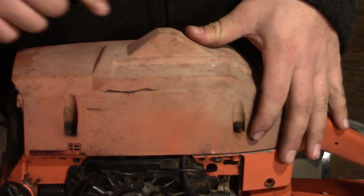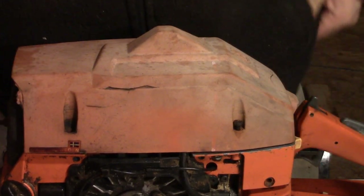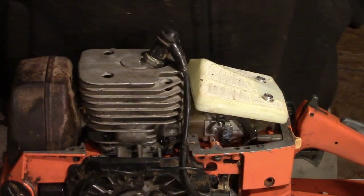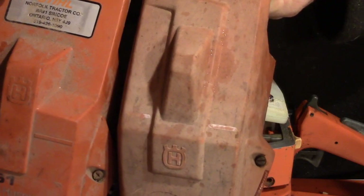The cover does fit - she's pretty snug. It really jams that spark plug boot up in there. But to be perfectly honest with you, it really is nice having a nice brand new bright orange top cover after you've rebuilt your saw. You can compare the two - one's a faded orange and the other is nice and bright.